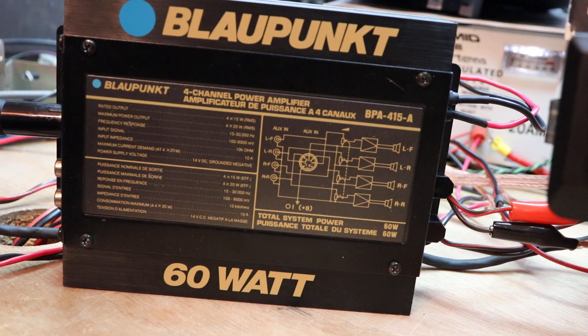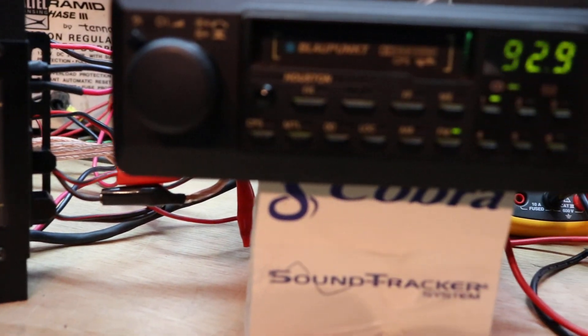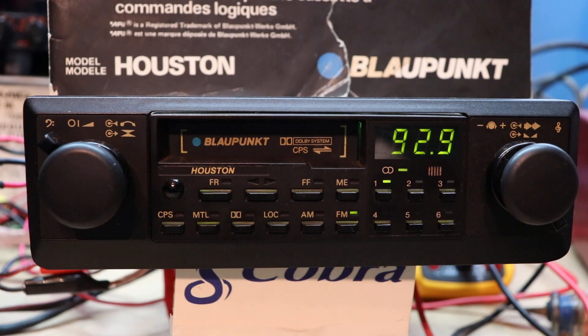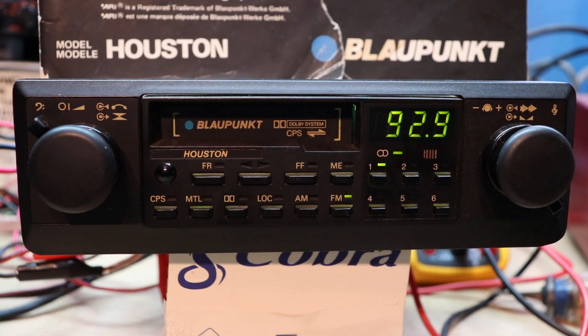I don't remember exactly what this amp cost — I'm going to say it was probably around $159 or so back in the day. Correct me if I'm wrong. I was an installer, not in sales, so I had the advantage of seeing what was selling and what sounded good. That's why I came to love these Houstons so much.